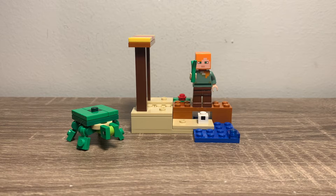Hello, Redbrick Productions with another LEGO review. Today I have the LEGO Minecraft Polybag, The Turtle Beach set. The set number is 30432. It has one minifigure, one mob, and a build. So without further ado, let's take a look at it.